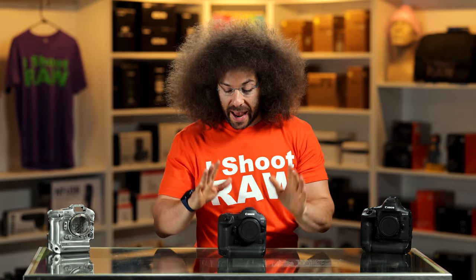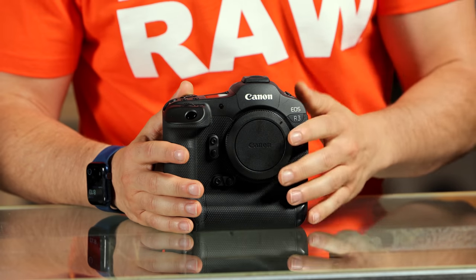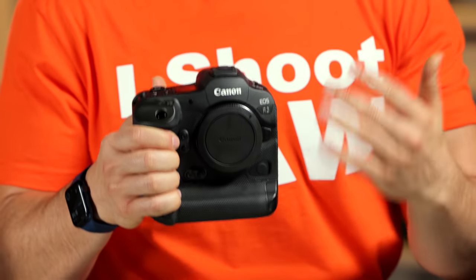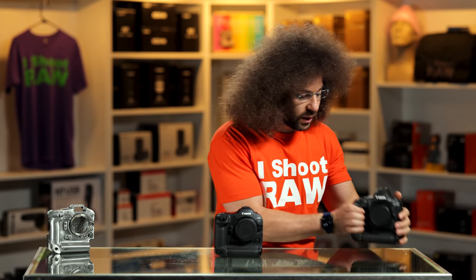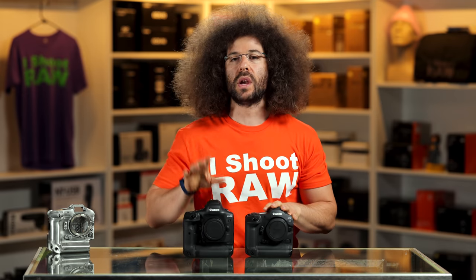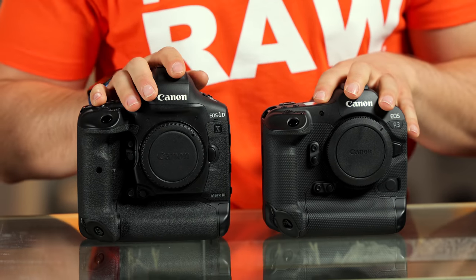I can talk about certain things. I have not had much time to play with this just yet. I have tested a few things and the rest of today we've got like one day to test it out. First things first — you feel how much lighter this camera is than its predecessor. This is the 1D — oh my God, is that heavy. Look at the difference in size right here between the 1DX Mark III and the EOS R3.